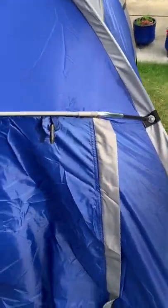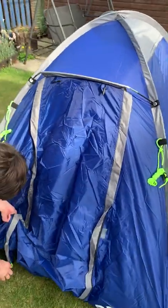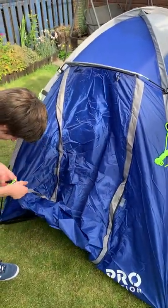Wait a minute — wasn't that supposed to go with that? Yeah, there's more bits. Right, let's read the instructions now.